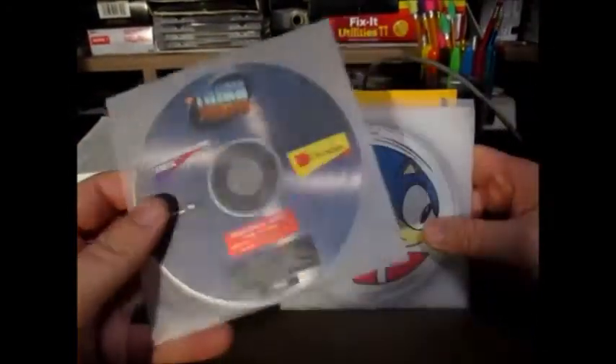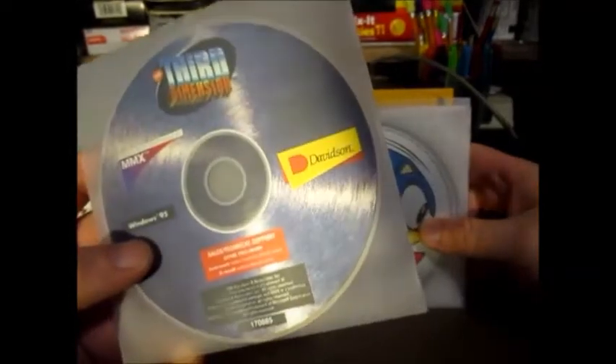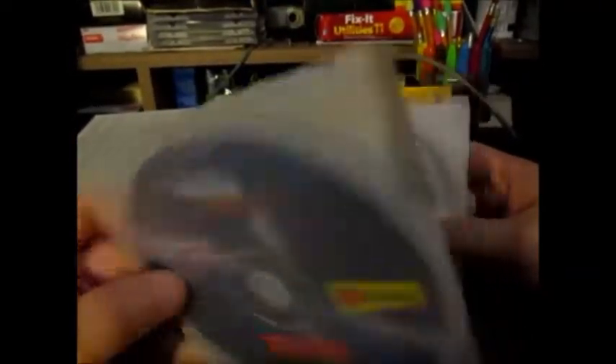Third Dimension — I think this might be my first physical copy of this game, although I've never played it before. It's designed for the MMX processors.